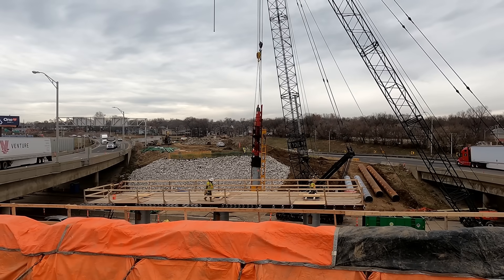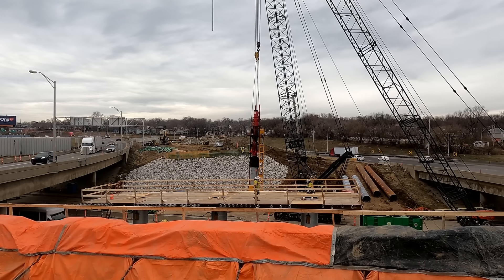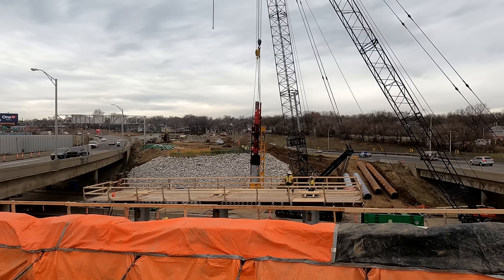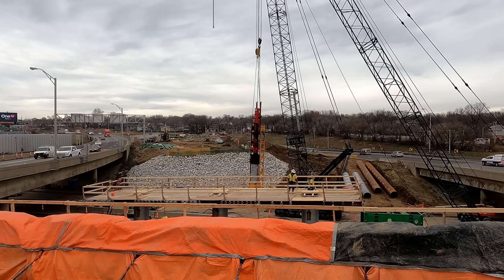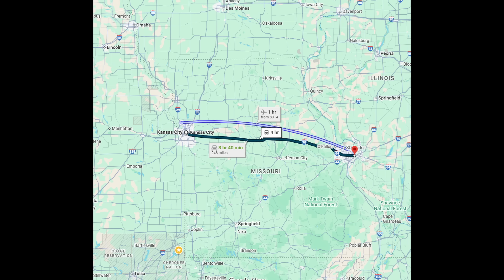Hi everyone! I think I've got an interesting video for you today. This is one of the bridge projects I'm involved with. It's part of the IMPROVE I-70 project to widen and add additional traveling lanes in each direction along I-70 between Kansas City and St. Louis, Missouri. A much needed project. This will involve the replacement of dozens of bridges along this 250-mile route — a 2.8 billion dollar project.